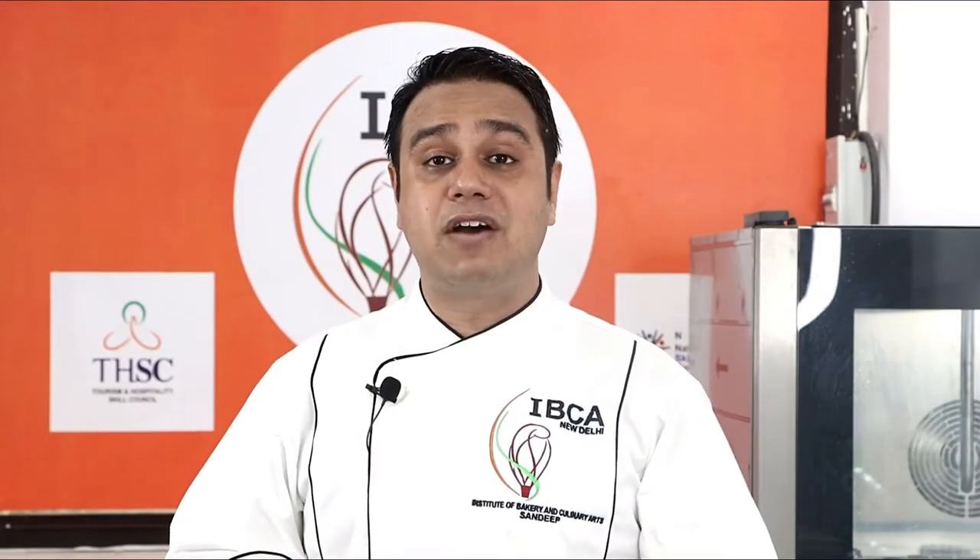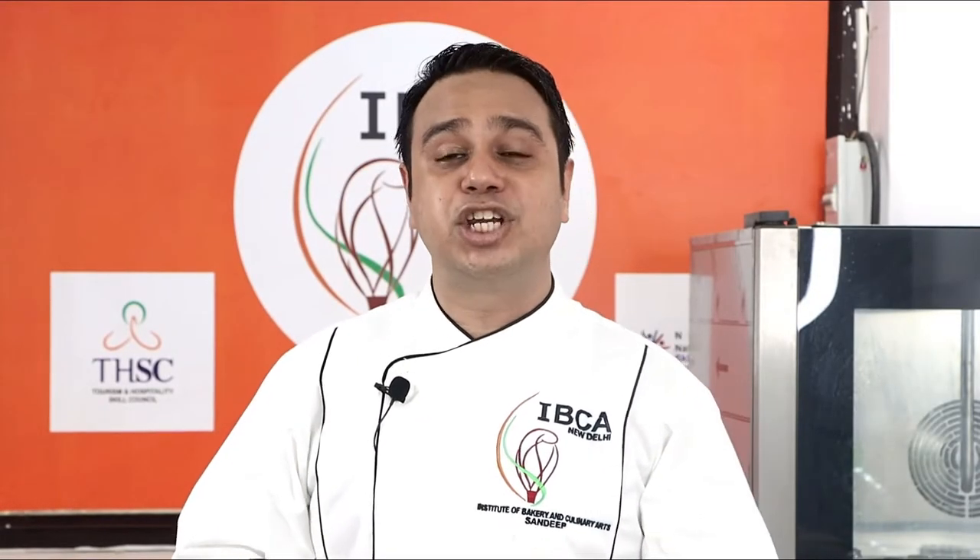Hello everyone, my name is Sandeep Kotnala. Welcome to the tutorial session by Institute of Bakery and Culinary Arts. Today we are going to make...